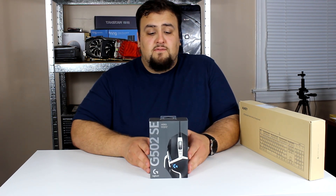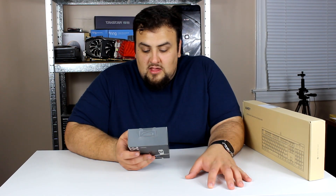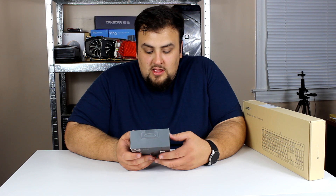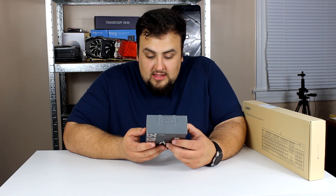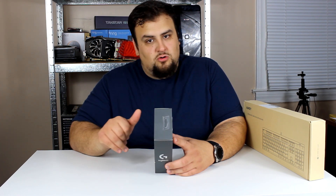What are some of the features that this mouse has? Looking at the back, it has 11 programmable buttons, adjustable weights on the bottom, and it is of course RGB — which immediately increases your accuracy by 50 percent. It has a dual hyperfast scroll wheel, which is basically the infinite scroll wheel — you scroll and it just keeps on scrolling.